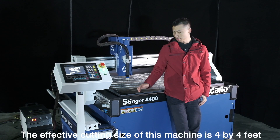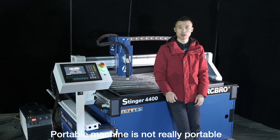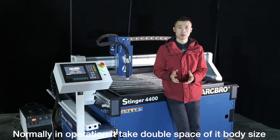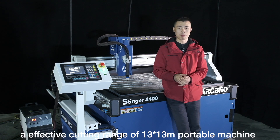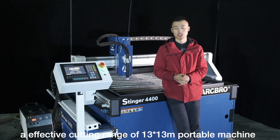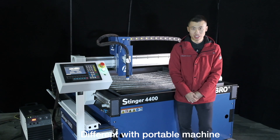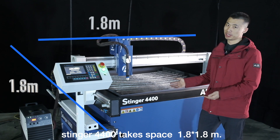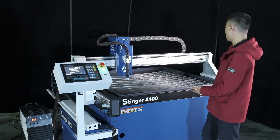The effective cutting size of this machine is 4x4 feet — a good size for a workshop that saves space. Portable machines are not really portable in practice; normally in operation they take double the space of their body size. For example, a portable machine with an effective cutting range of 1.3x1.3 meters actually takes 2.9x1.85 meters of space. Different from a portable machine, the Stenner 4400 takes only 1.8x1.8 meters. You can directly set it up in one corner of your garage — it perfectly fits, like shown here.